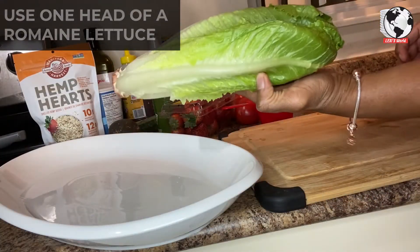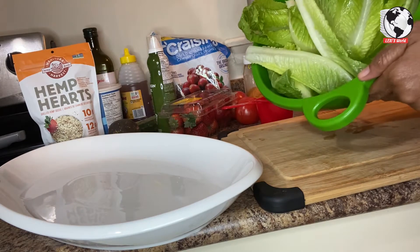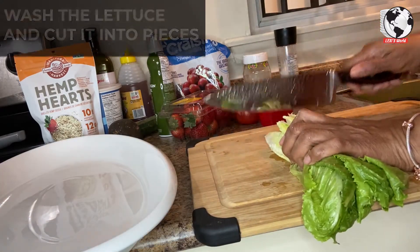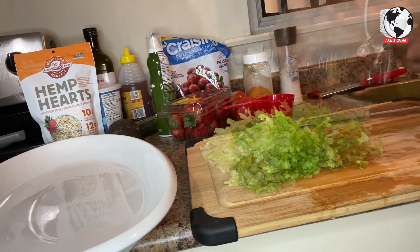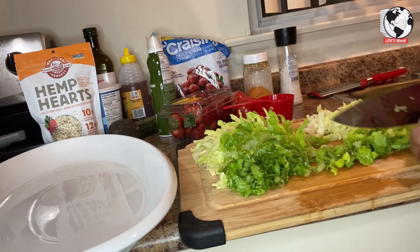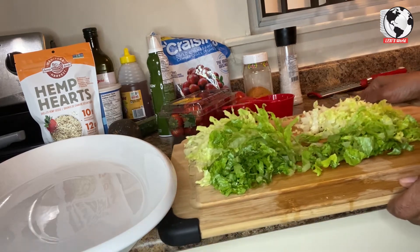I'll use one head of romaine lettuce. I'll wash my romaine lettuce and then cut it up. My romaine lettuce is all cut up as you can see.